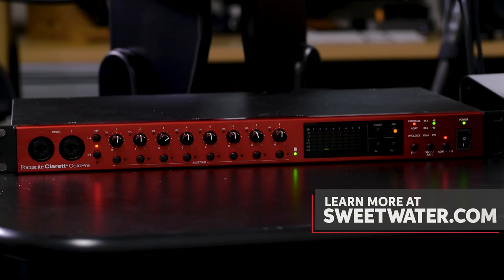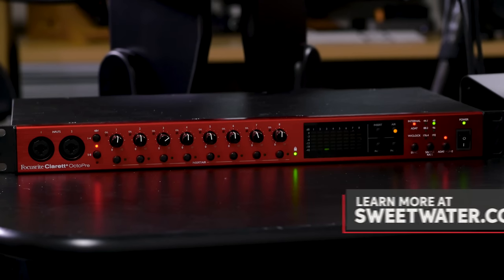There are a number of different ways you can expand your audio interface using external gear. If you have questions about this or any other topics related to recording with your DAW or audio interface, contact your Sweetwater sales engineer or visit Sweetwater.com. We'll be happy to help you out. I'm Mitch Gallagher from Sweetwater.